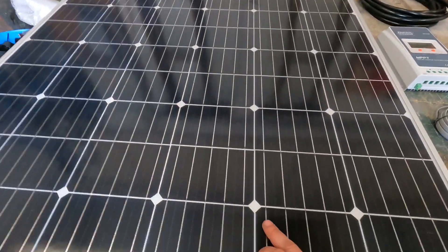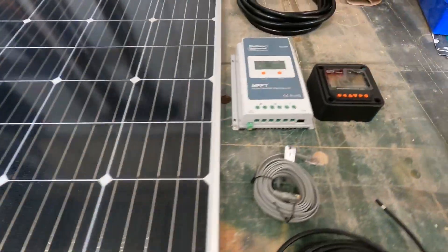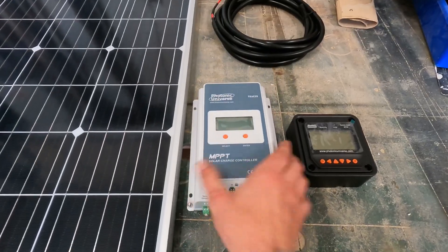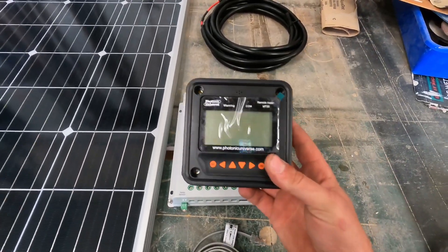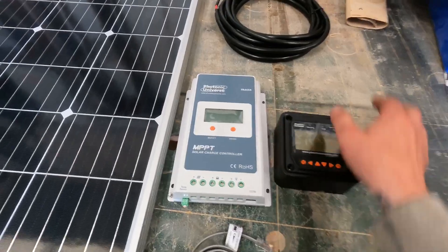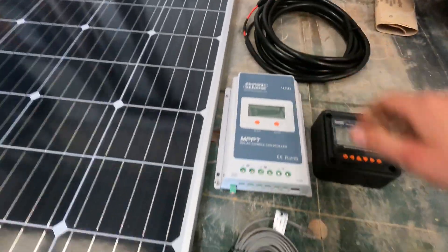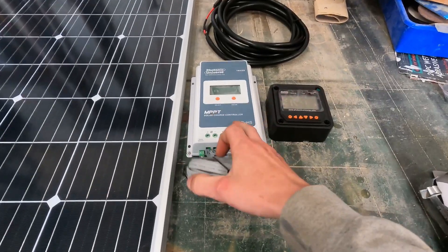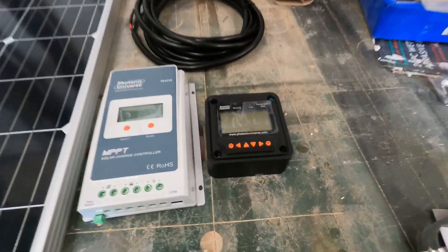This is a kit — it's a 200 watt monocrystal panel with the 20 amp MPPT controller from Photonic Universe, an external display so you don't have to have the main controller on show, also from Photonic Universe. The kit comes with the solar cables and a link cable to connect from the controller to the external monitor.